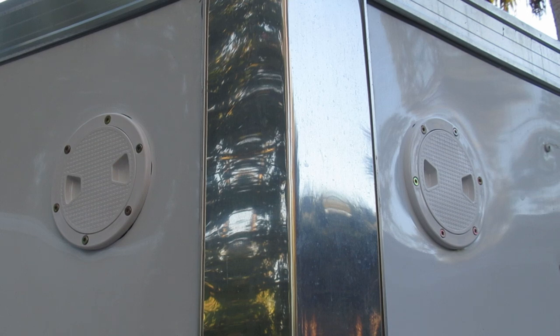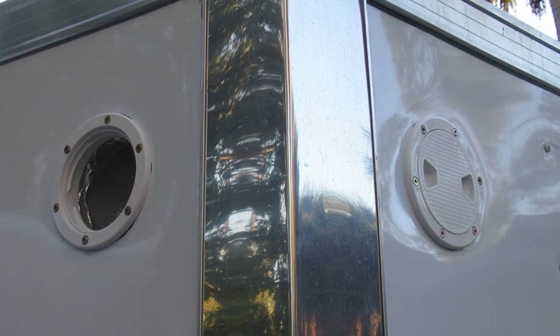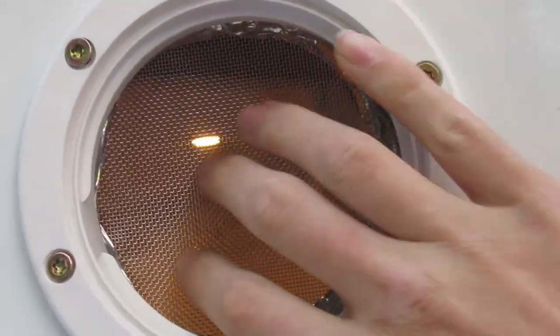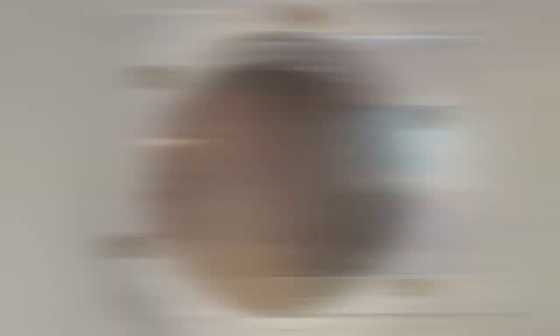What I've got here is an intake and an exhaust. Both of these are 4 inch inspection hatches I got off of Amazon that can close off whenever the trailer is in transit. Inside there I've got a screen mesh just to help keep bugs out or keep anything from flying in.